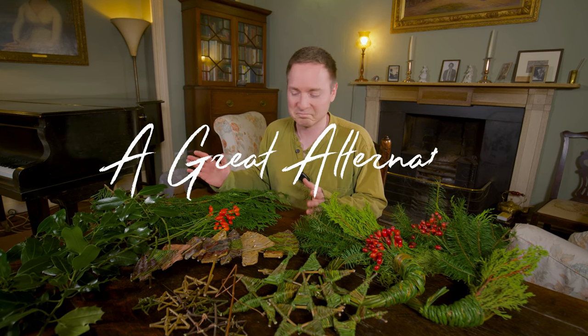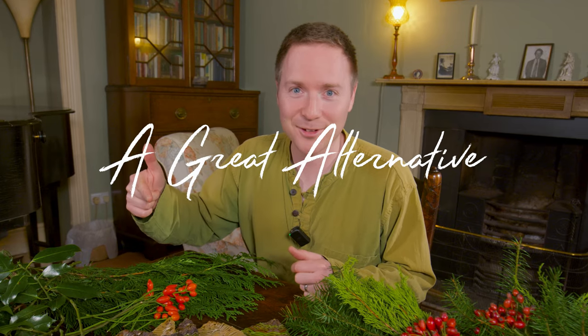Are you looking for some last-minute Christmas present ideas and you're a bit strapped for cash? Don't worry, I've got you covered.